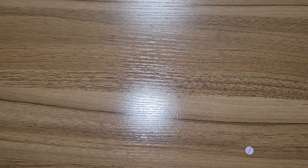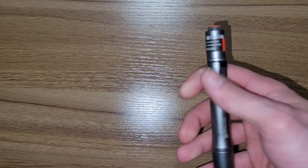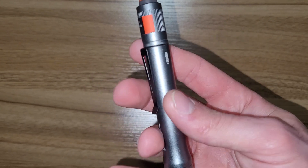This is made in China. I do like the pocket clip — it goes all the way around the unit; it's actually built into the unit.